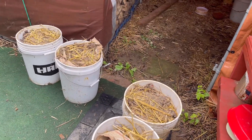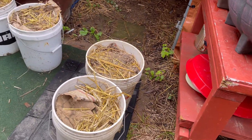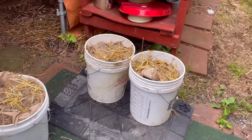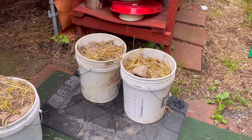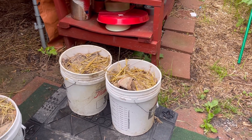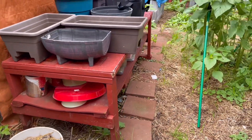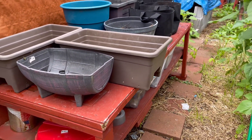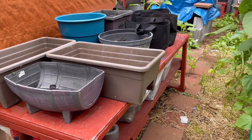I'm also going to be mixing in fertilizers. I've got different fertilizers here — chicken, rabbit, and horse manure — so I will be adding some of that in, mixing it all up, and adding more soil to the containers.